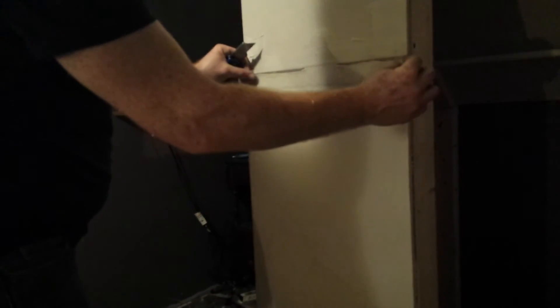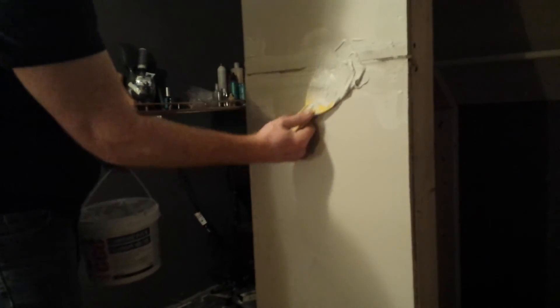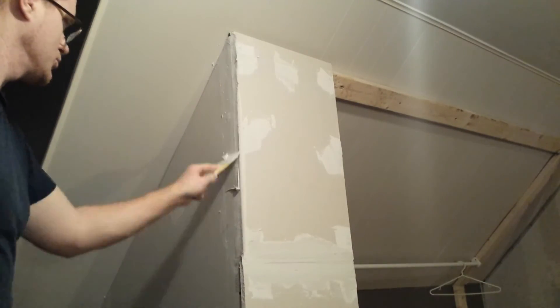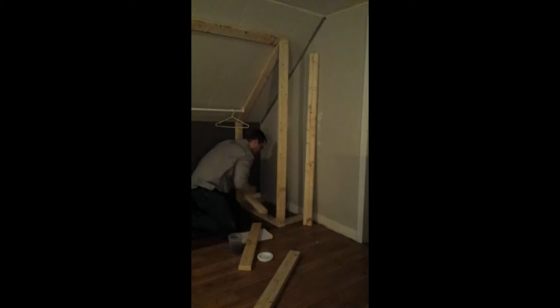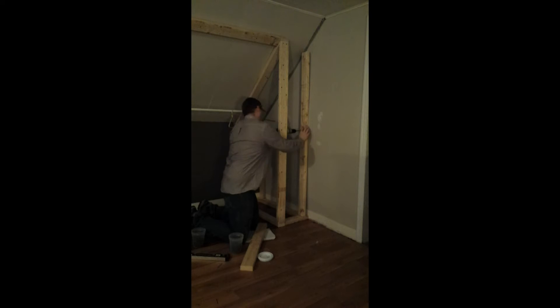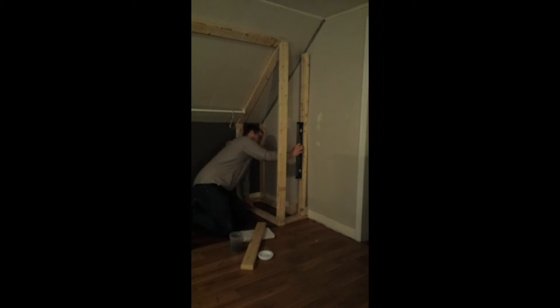To mud your seams, just put a little bit of mud on the drywall. Put some of your tape, push it in. I'm going to mud over that.